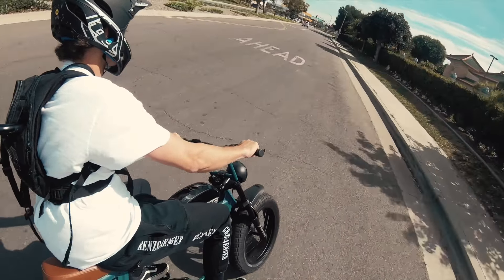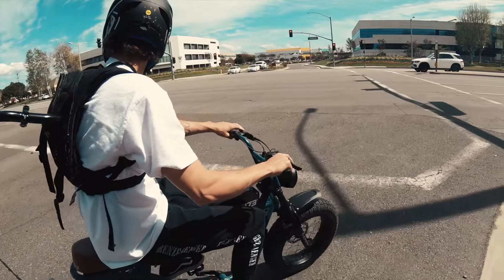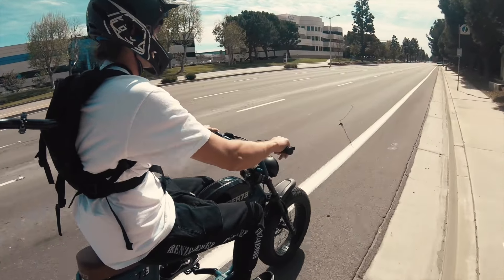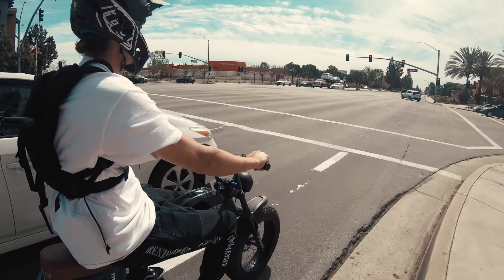We're taking the S2 from Irvine all the way to Newport and some parks. I'm going to take you off-road and on-road on this, so stay tuned. If you have any comments or questions while I ride along, just leave a comment below.